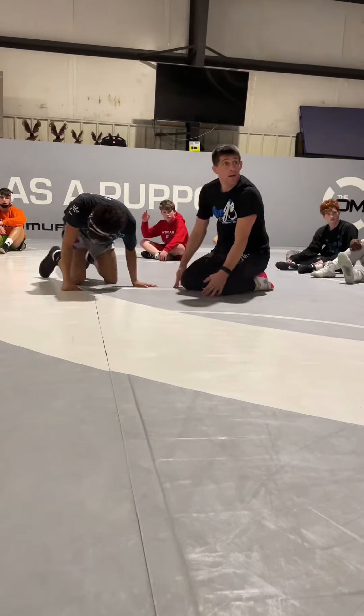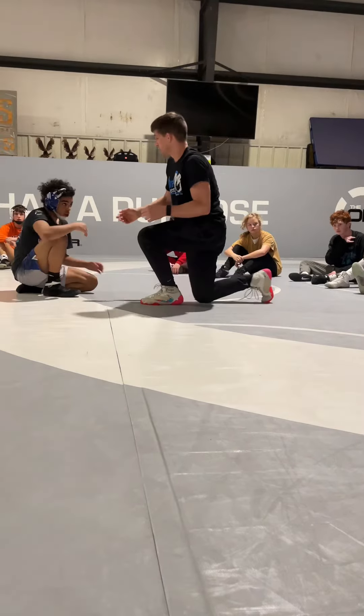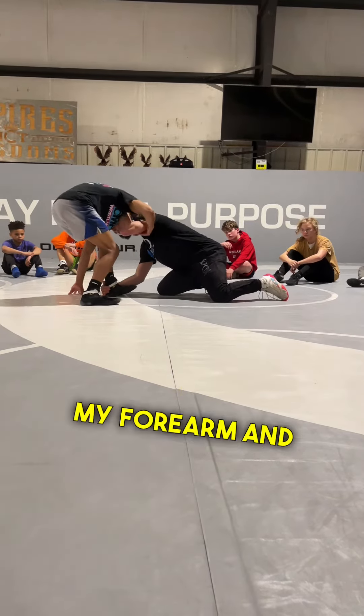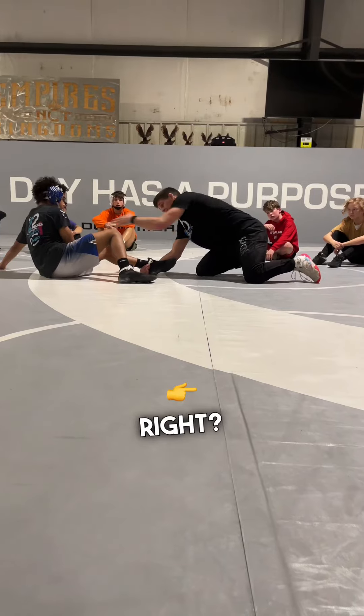Question on that — when we're pushing that head away, are we using the forearm? I get him down, I'm pushing — yeah, my forearm and my hand. Almost like a limp arm, I'm flicking it away.